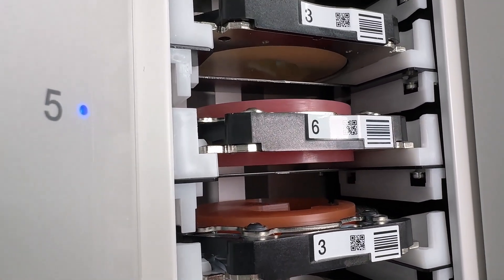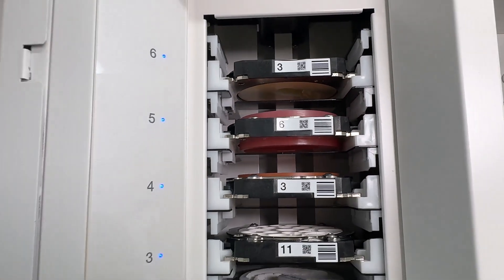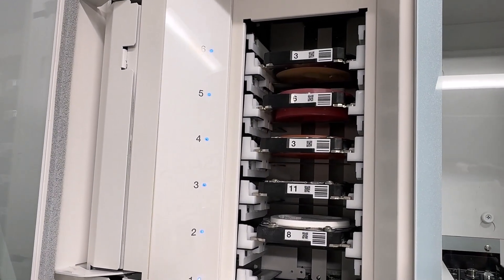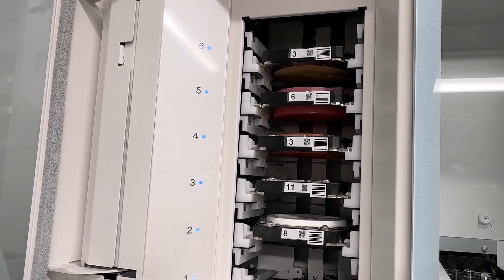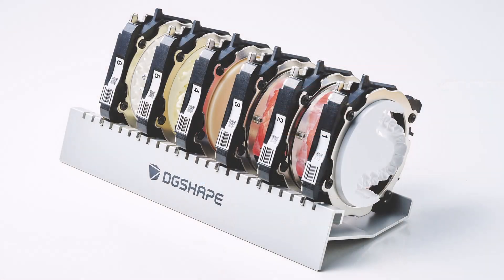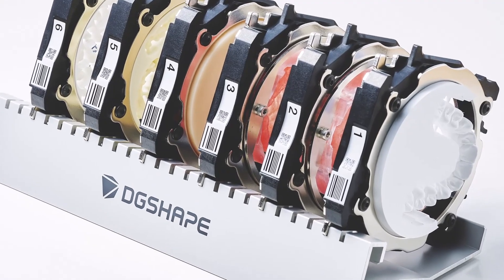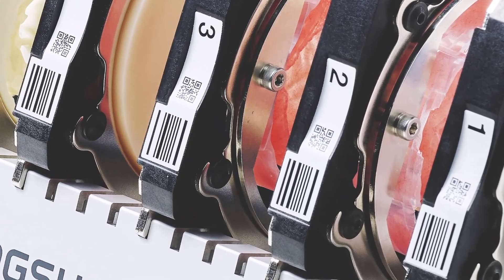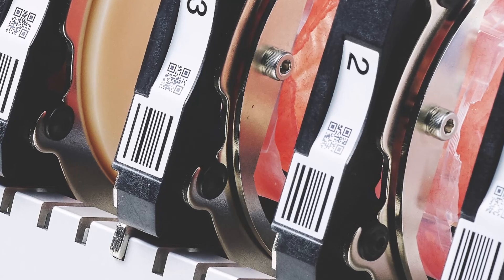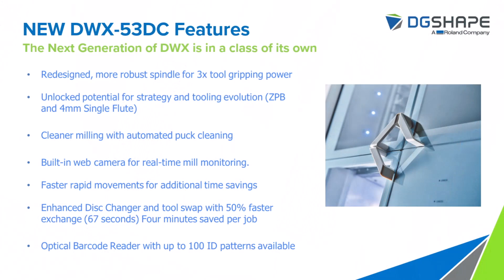We've reduced the puck change time in the 53DC by 50%. In the older model, the 52DCI, those changes took roughly two minutes and seven seconds. We now have that down to just about one minute, making the machine more efficient and saving time overall. We also heard customer demand for more ID patterns — we moved from an alphabetical A-through-Z system to a numerical system opening up one through a hundred, so you can have a whole library of puck holders to transition in and out of your machine with a puck changer.